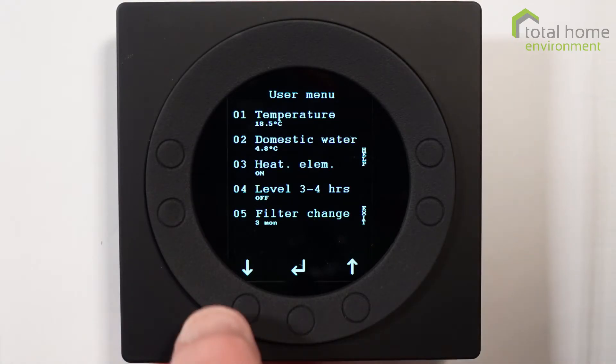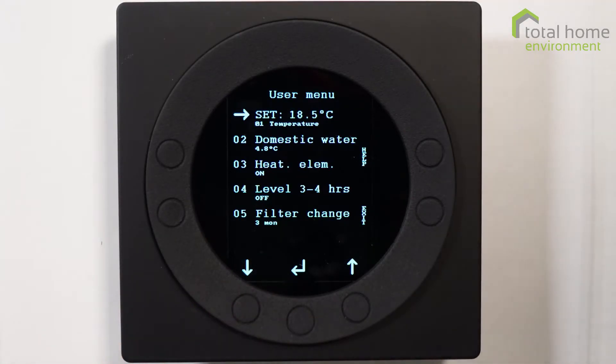Temperature is the first one. There is a dedicated button for temperature, but you can change it from the user menu. I'll leave it for now and we'll use the dedicated button to change it later.